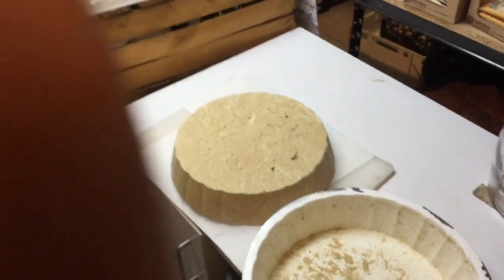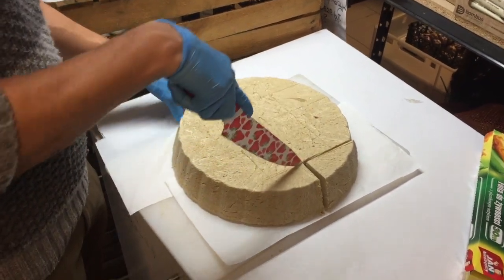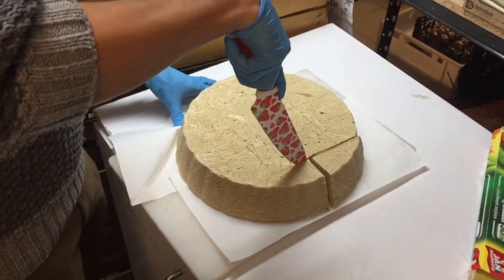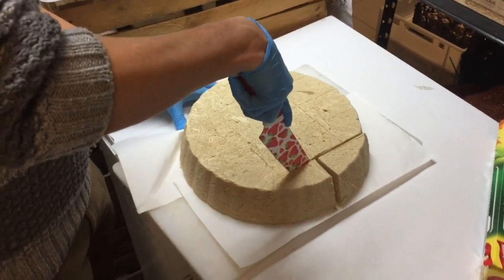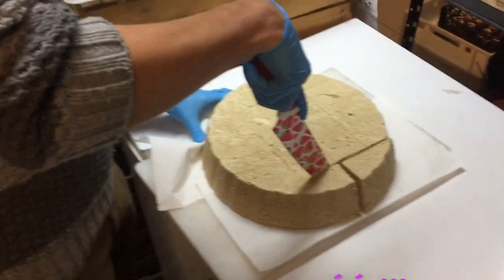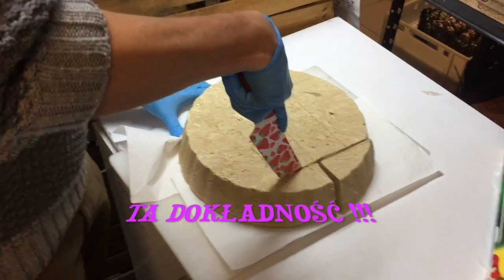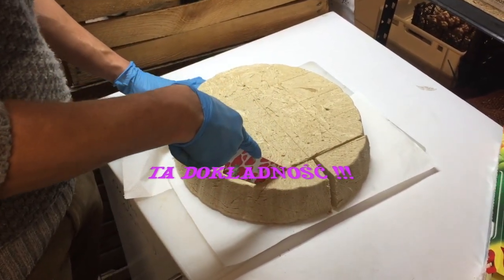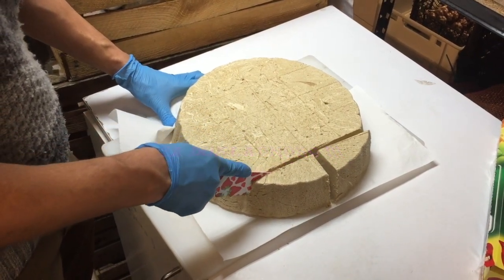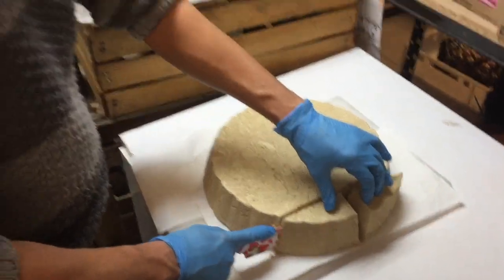Super, super, dobra, dobra. A teraz patrzymy jak się kroi hałwę. Hałwa jest teraz bardzo ciepła, dlatego bardzo dobrze się kroi. Czasami zdarza się, że nie jest taka ciepła i bardzo się kruszy, dlatego zaraz po dostawie lepiej jej nie kroić, szczególnie dziś. Lepiej poczekać godzinkę albo nawet do następnego dnia zostawić ją w cieple, nie chować do lodówki, i wtedy będzie się super kroiła, tak jak właśnie teraz. Zobaczcie jak Piotrkowi ekstra to wychodzi.